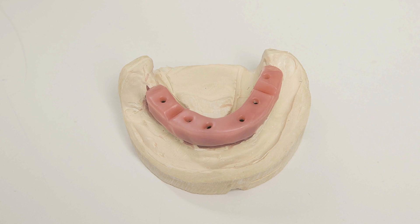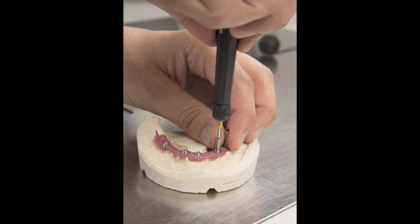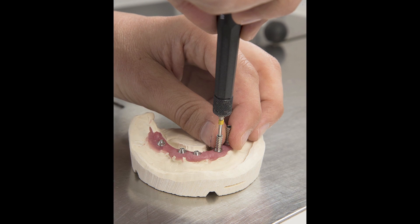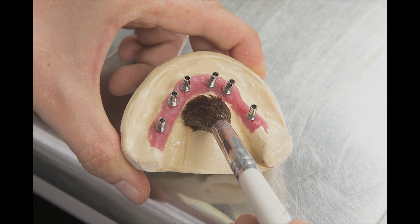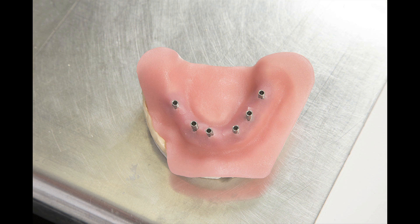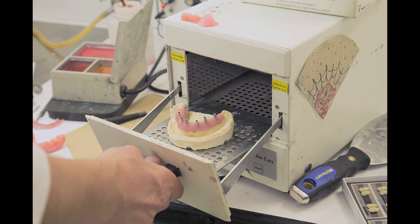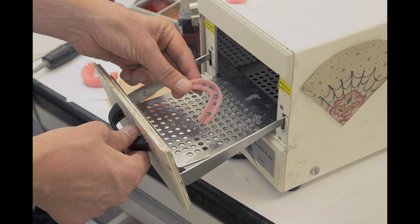Next, the bite block is fabricated. Non-engaging titanium cylinders housing prosthetic screws are attached to each implant analog in the working model to ensure that there is no movement when the bite block is fabricated, as well as when the jaw relations are recorded by the doctor. Separator is applied to the model to prevent wax from adhering. Lycure base plate material is molded over and around the cylinders and pressed down over the working model, ensuring that no material obstructs the cylinder holes. The base plate is then trimmed along the facial and lingual walls that overlap the alveolar ridge. After light curing the base plate on the working model, the titanium cylinders are unscrewed and the base plate is removed from the model and inverted to complete the curing process.